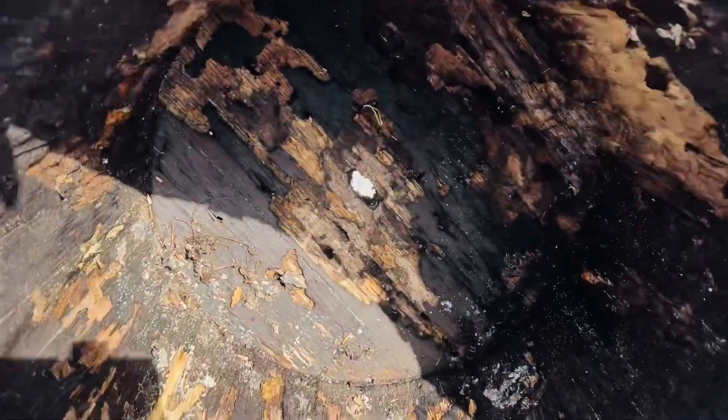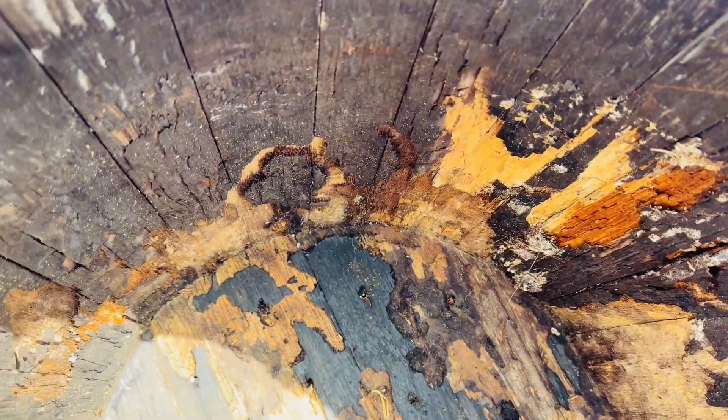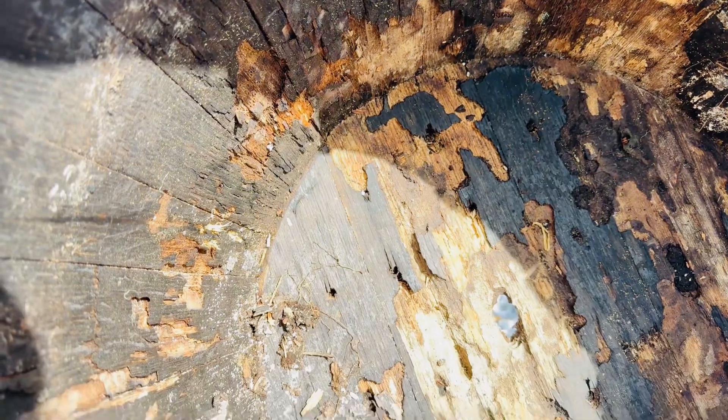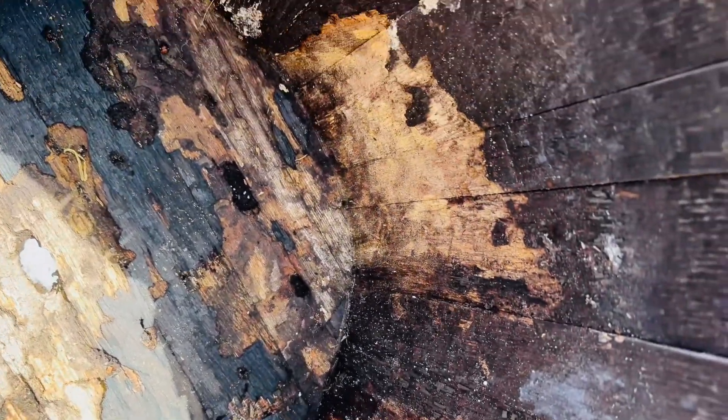I put stuff down on the ground to get rid of them, but they somehow got through the whiskey barrel — I'm thinking through the drain holes inside. But I'm going to show you what these ants did. Down here you can see, let me get up in here, the damage that these ants had caused. I mean, they basically went to town on this whiskey barrel.